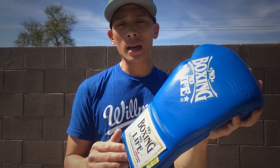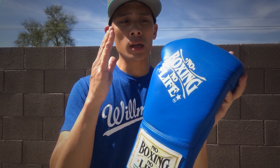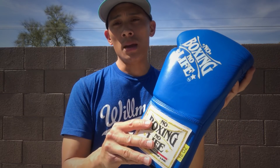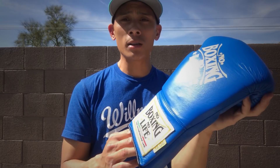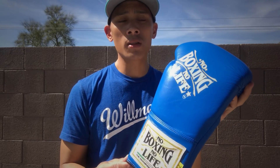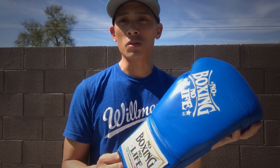Before I get into the review of the gloves, I wanted to show you guys how I went about ordering these online, because the website is in Spanish and you do have to order from Guadalajara, Mexico. But on the other side of this, these gloves are actually made in Pakistan, which is a little surprising. They also have a Mexican-made version, which I'll show you here in a second.